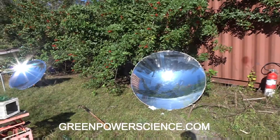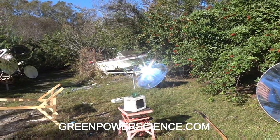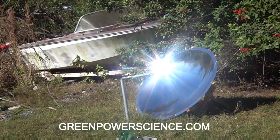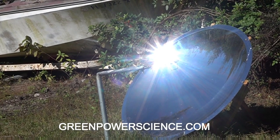Fire extinguishers are all over the place. We've got water back here too — it's pretty wet. What I'm going to show you is this parabolic mirror which is curved acrylic. These are the ones that we sell on our website, GreenPowerScience.com, and I'm going to show you how awesome this is for cooking.